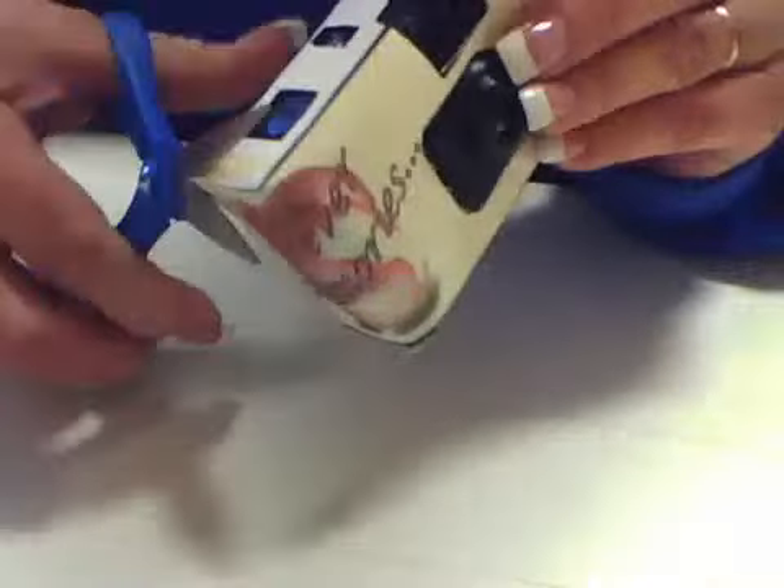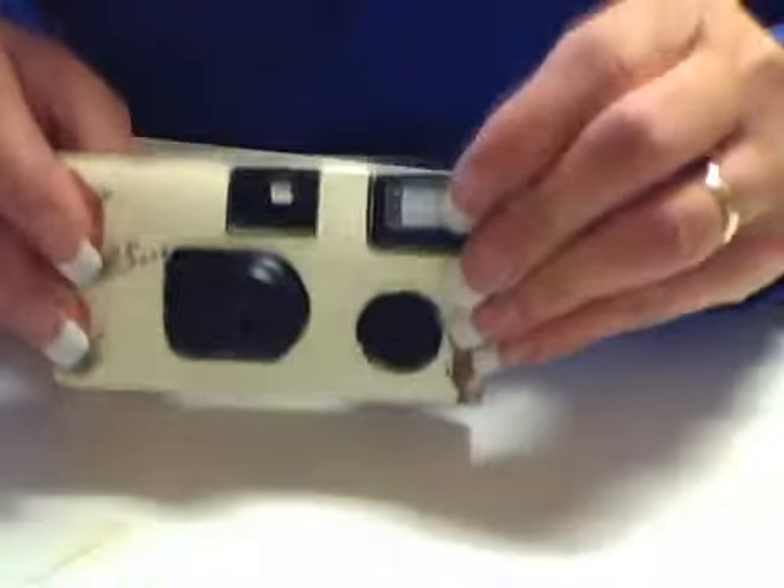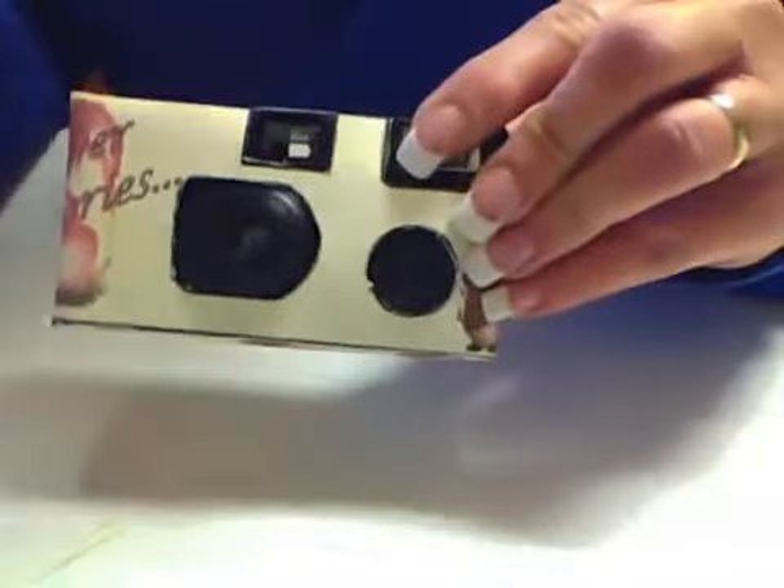You might have a little bit of straightening to do once you have it all on the camera. And now you have a wedding camera that you spent half the price buying retail. It's custom, it's how you want it to be, and they're cute. And that's it for this video, thanks!